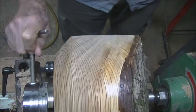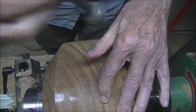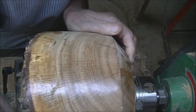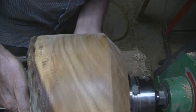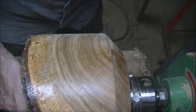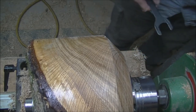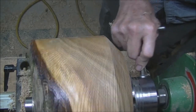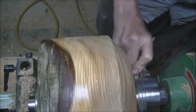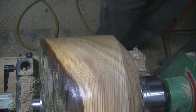I need a little leverage. I flip it around and put it back on like this. There we go. We're back on now.